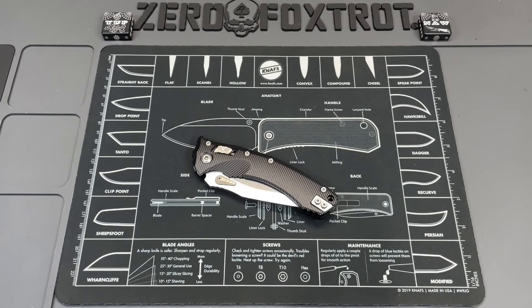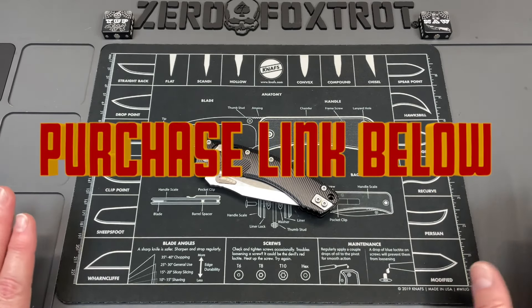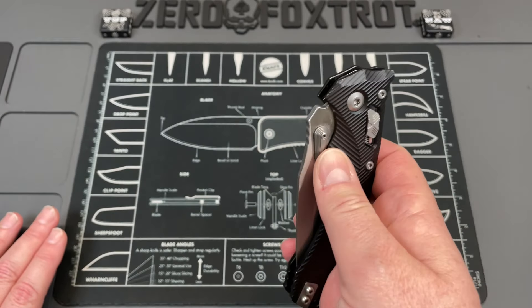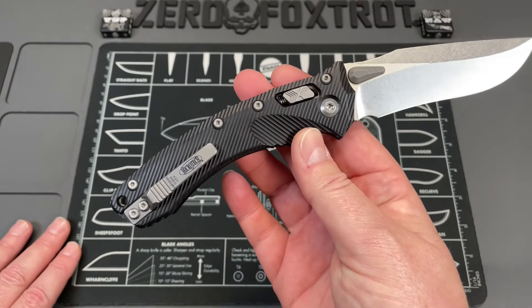Microtech finally broke me - this is a knife I'm probably going to have to buy. This is my new favorite Microtech: the Borker Blades-designed Stitch. I've said for a long time the Stitch was my favorite Microtech model, but this is the Amphibian with the Ram Lock, and it is absolutely gorgeous.